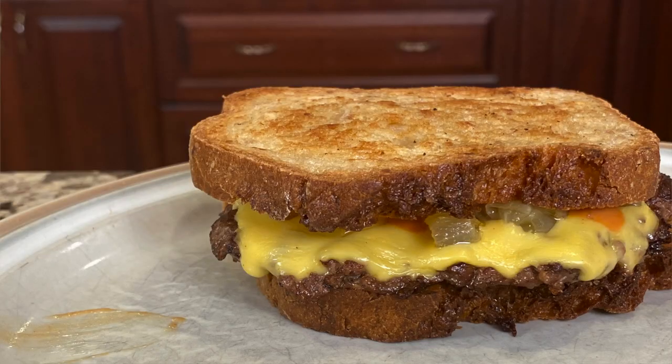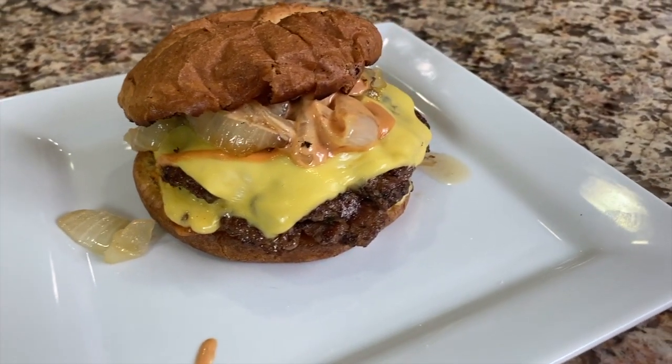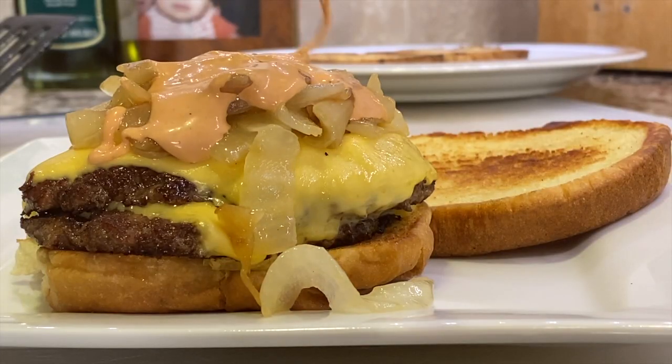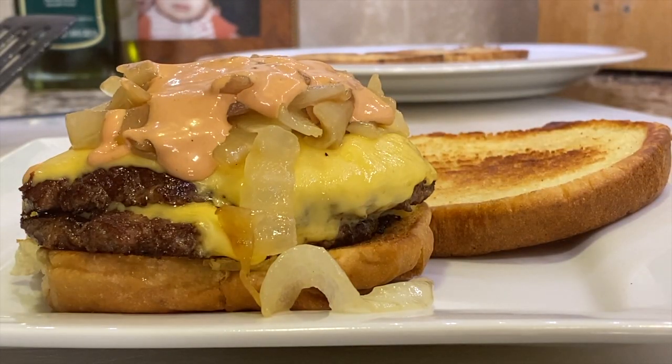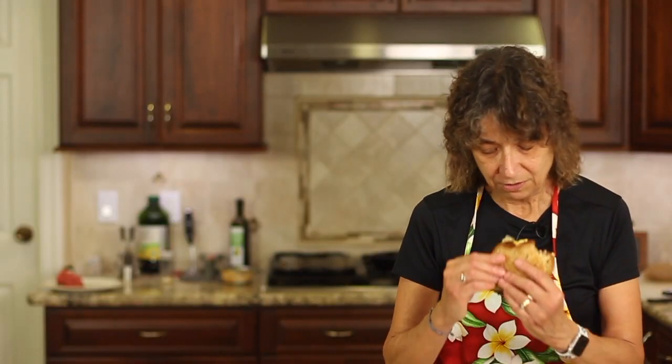I'm ready to dig into this sandwich. This thing is full of flavor — you are going to love this. This is the best burger ever; it's the only kind of burger I ever want to eat again. Please try it once and let me know what you think. You've got the caramelized onions with a slight sweetness, that special secret sauce that gives you a little bit of heat and a little bit of tang, and the American cheese melts like a beauty. It's just so good.